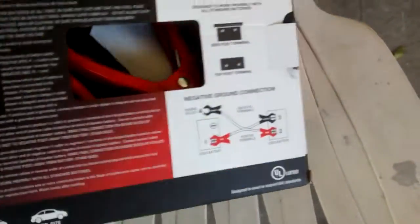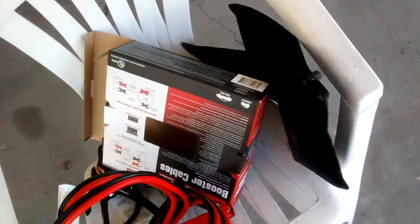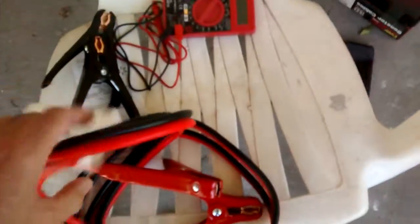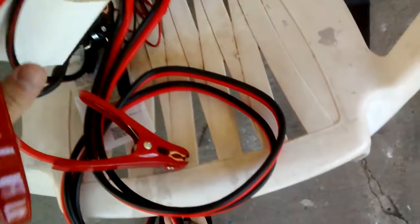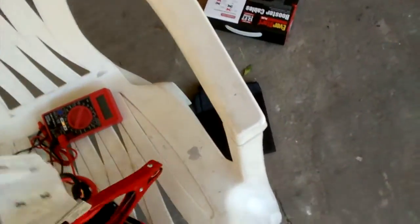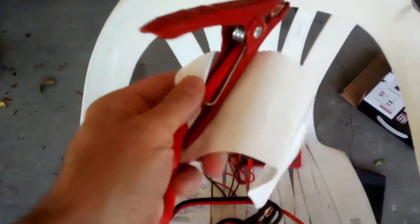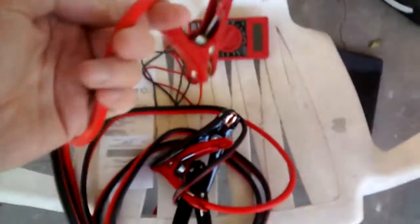I don't really care about the box — it comes with a nice pouch you can store it in, but for my purposes, this is a pretty big one and I won't be needing it. What I'll do is cut two ends — black and red, positive and negative — two of them, and keep the ones going to the battery. The wire is pretty thick and it's crimped over there.